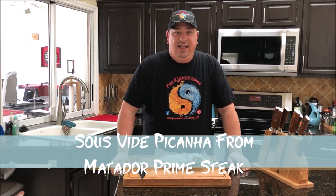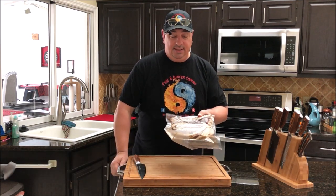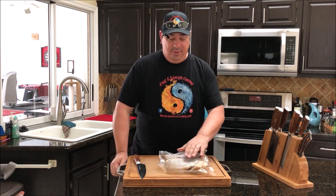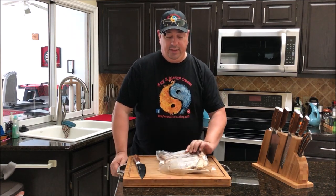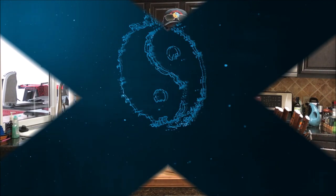Hey y'all, welcome back to the Fire and Water Cooking Channel. I'm Darren and today I'm going to cook some picanha steaks, also called coulotte steaks or top sirloin cap steaks. Picanha is what they're called in Brazilian steakhouses, and my friend Guga over at Sous Vide Everything will tell you I'm probably going to do it wrong because I'm not Brazilian. I'm going to show you how I do it.